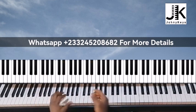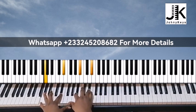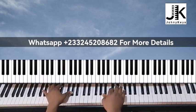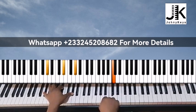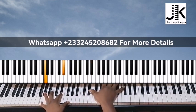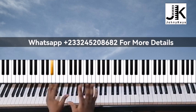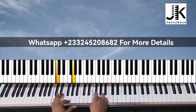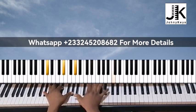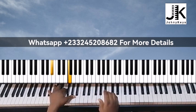This is going to be the interlude. From here we're going to do this — let me play it slowly. That is going to be in the loop the second time.